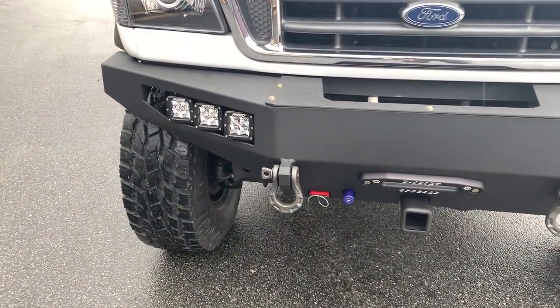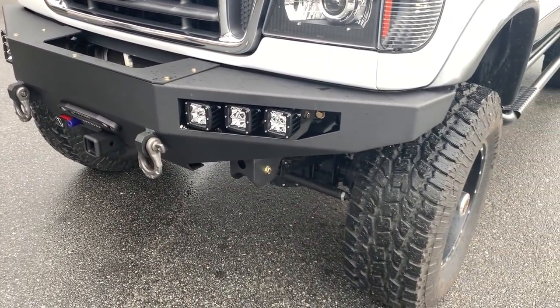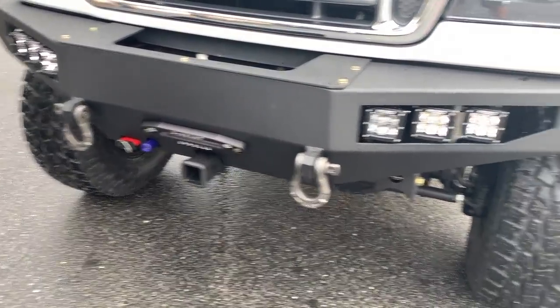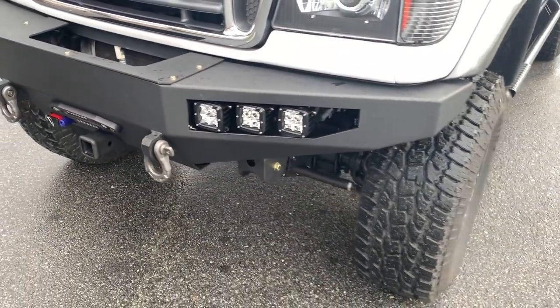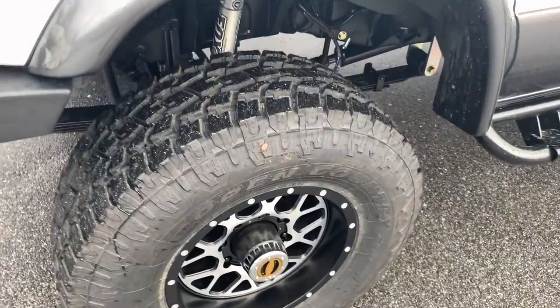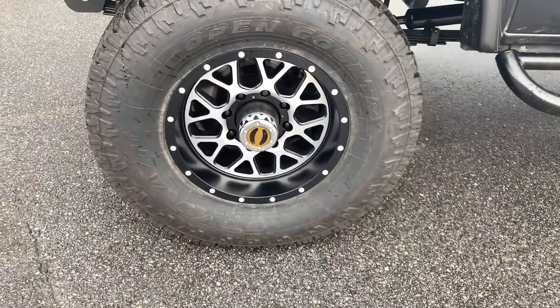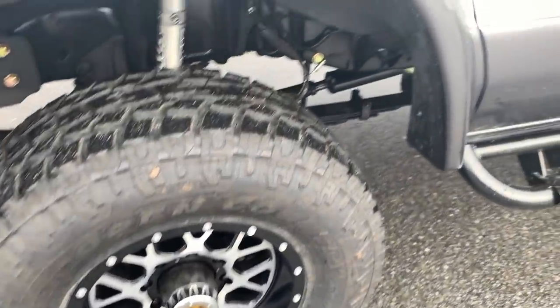Has our FB003 aluminum front bumper, no winch yet. There you can see the OBA line and the power plug. It's got a trio of Rigid lights that are controlled by the S-Pod. Tires are 35-inch Toyo AT2s on an XD wheel — I don't know the exact model, I'll have to put it in the comments. Looks really good on this thing.